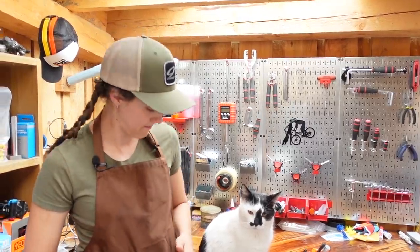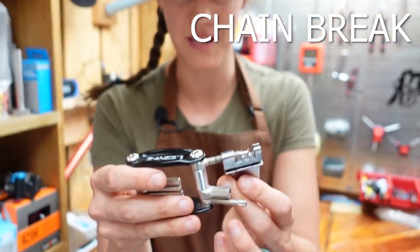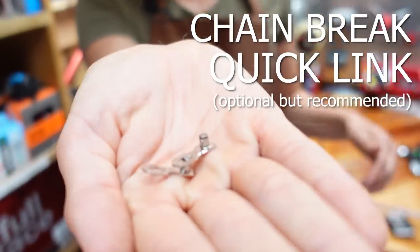For this task you will need a multi-tool that has a chain break. If you don't have a multi-tool with a chain break, you will need both a multi-tool and a chain break. And you will also need the appropriate quick link for your chain.